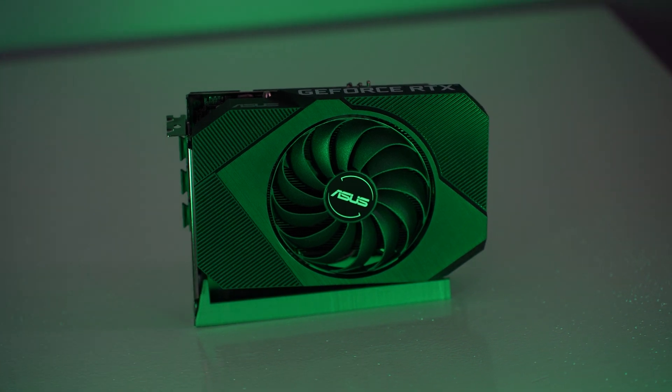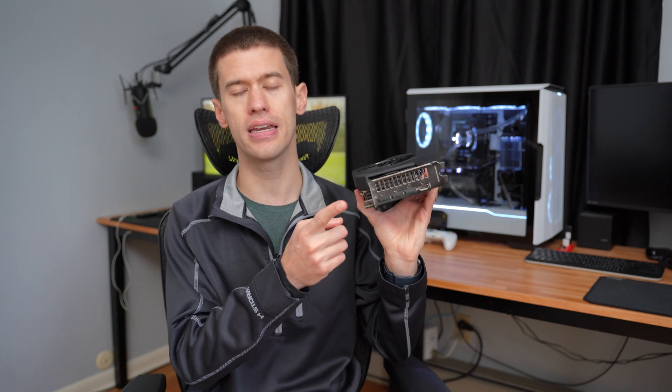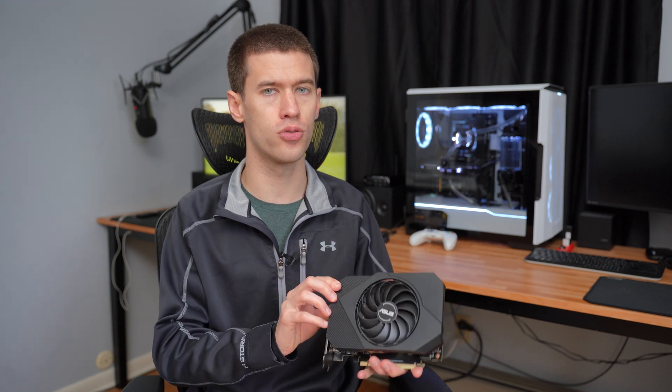Anytime I purchase a card like this that seems geared toward an ITX build — and by the way, this is an excellent card for almost any ITX build unless you're extremely restricted on sizing — the first thing Asus did correctly is the bracket itself, where you actually screw the card into the case, is only two slots wide, even though the actual cooler is more like two and a half slots. That's a big deal because a lot of ITX cases only have two slots available. Something like the Node 202 — my go-to ITX console-replacement PC — only has two slots but does have a little extra room around the GPU, so a card like this fits perfectly.